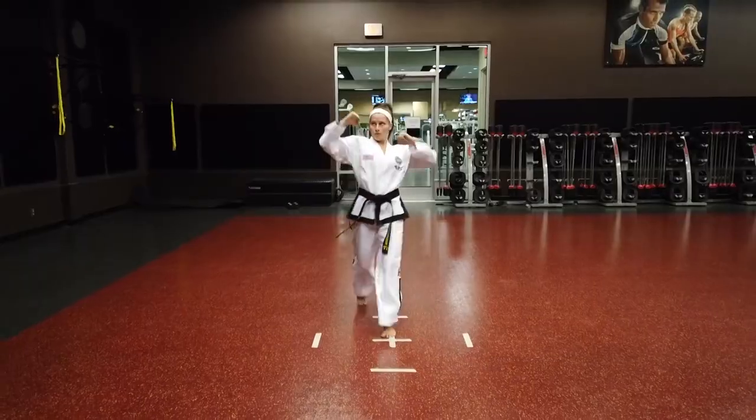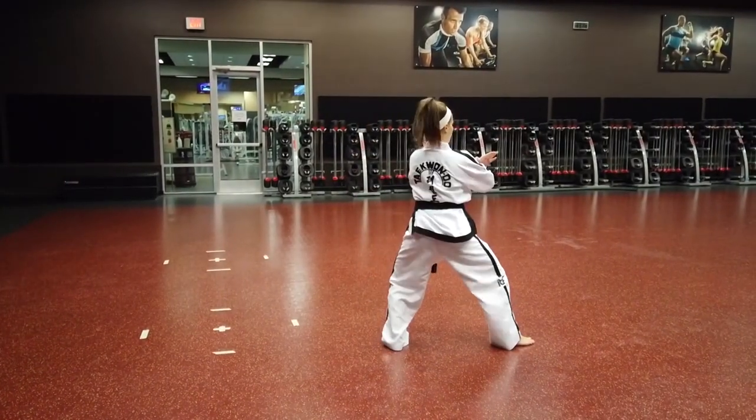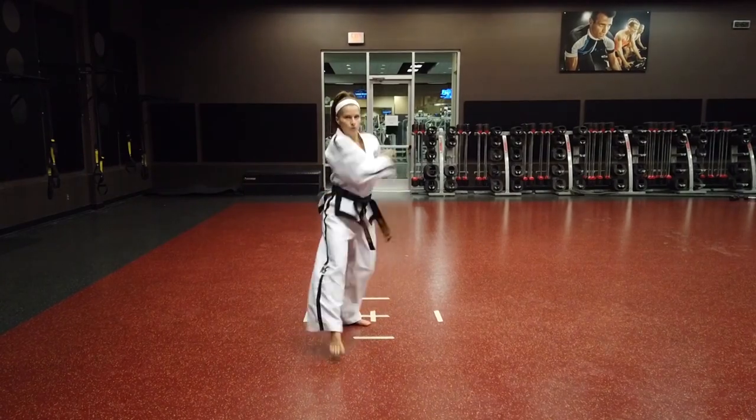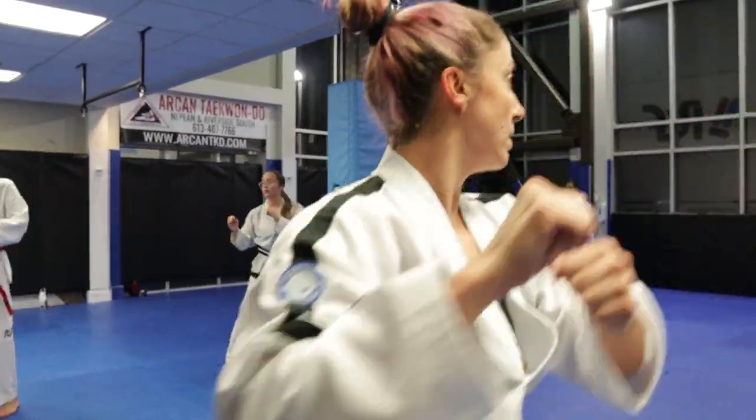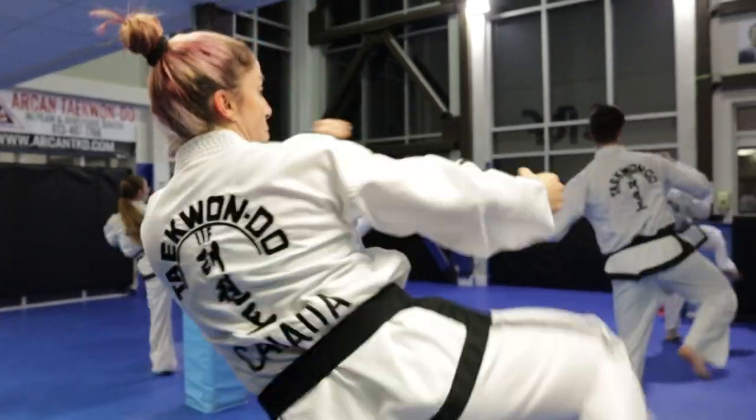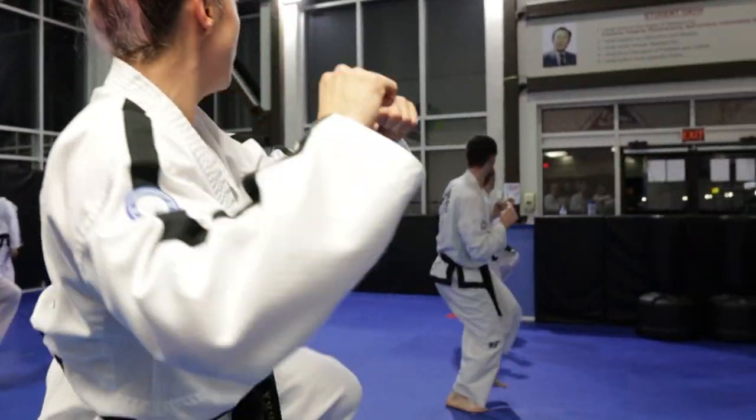Number ten: challenge yourself. Once you have mastered a pattern, aim to push your limits. Try increasing speed and power. Remember, improving patterns in Taekwondo requires patience, discipline, and consistent effort. Focus on the process and enjoy the journey of continuous progress.